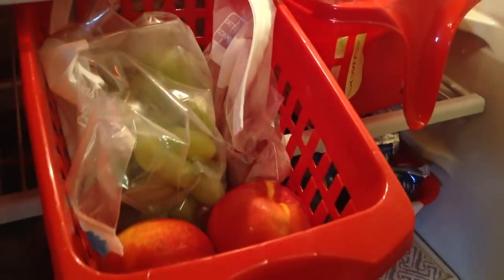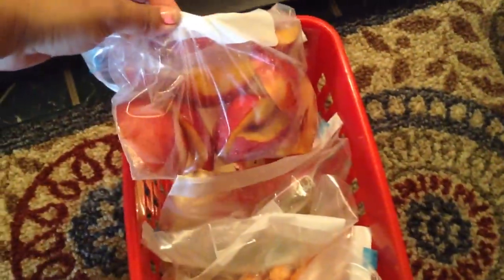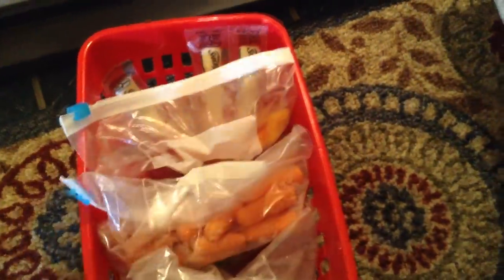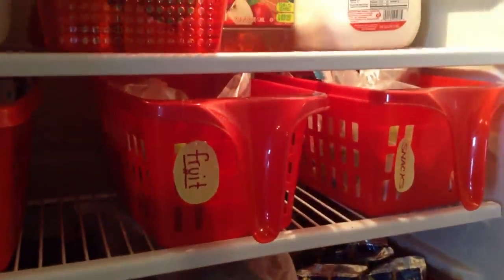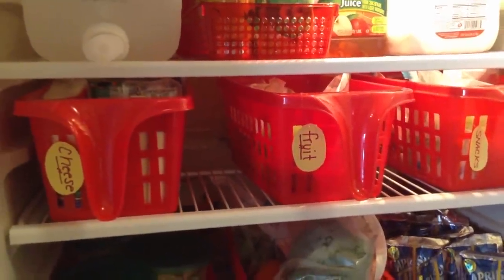In the second basket I have removed all of the fruit from the packaging and placed it into Ziploc bags. In the third basket I have separated the fruit into snack-sized pouches so it's easy for my son to get in and out if he wants a snack. I have cut up some nectarines and added extra cheese sticks so he can pick his own snack. These baskets can be easily wiped out and the labels can be swapped in and out.